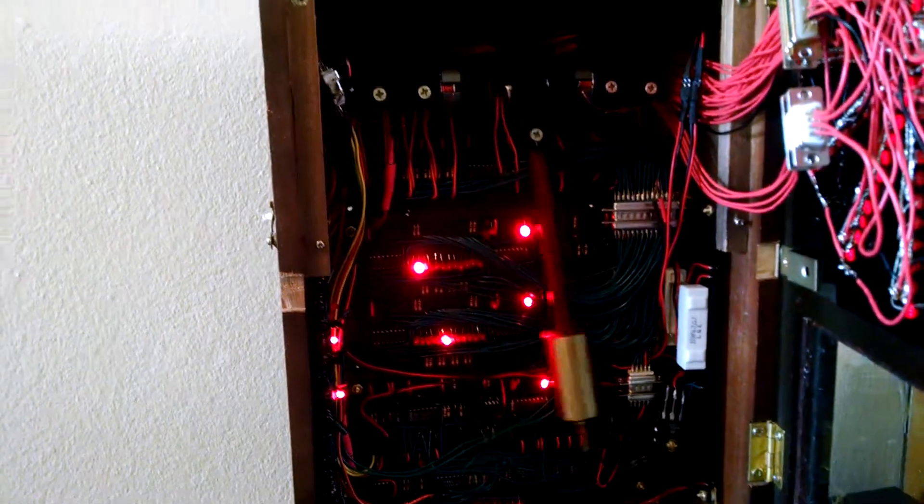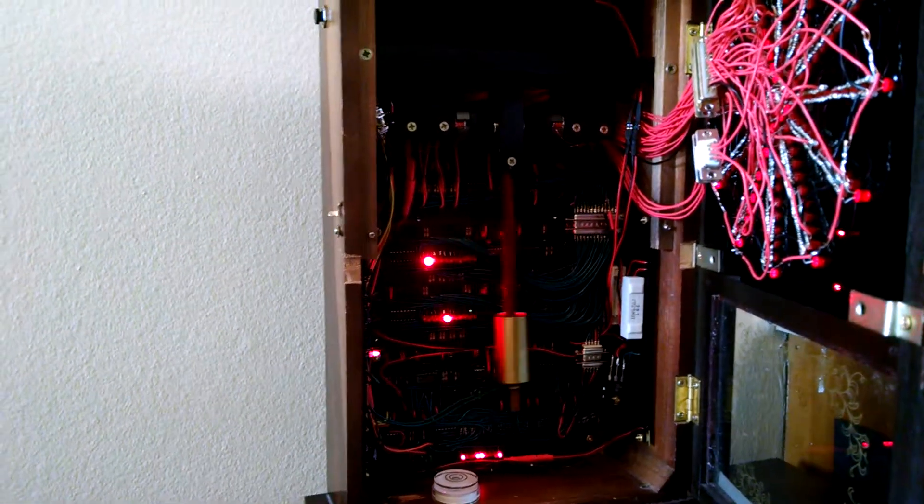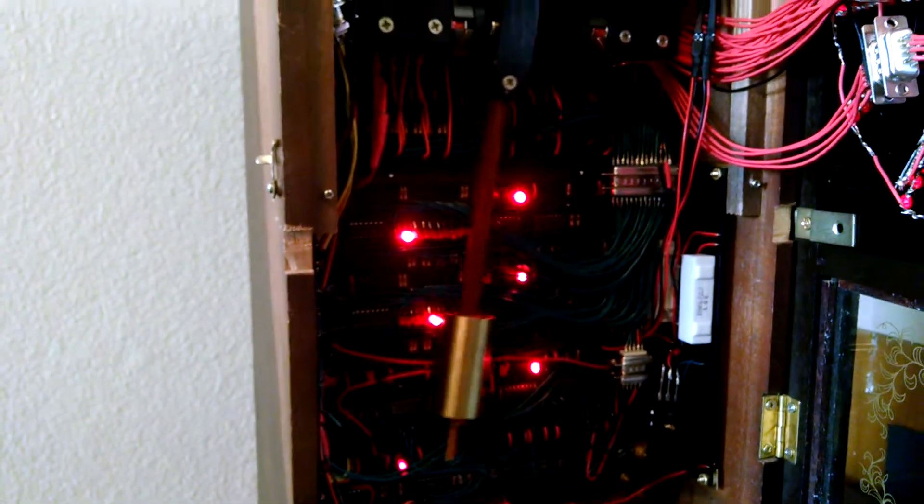There are two main systems in here. There's the system that controls the pendulum — keeps its energy going by powering and controlling the pulsing through the coils. And there's the system that counts how many times the pendulum swings and converts that into the display to show the time. Those two parts are completely separate and independent of each other.